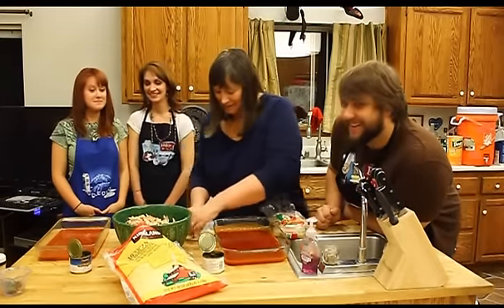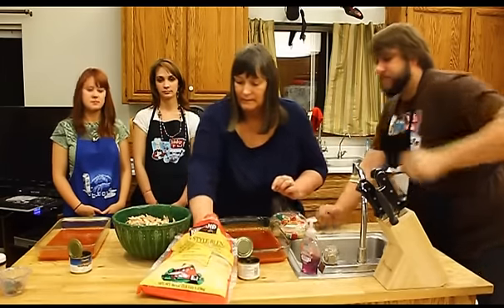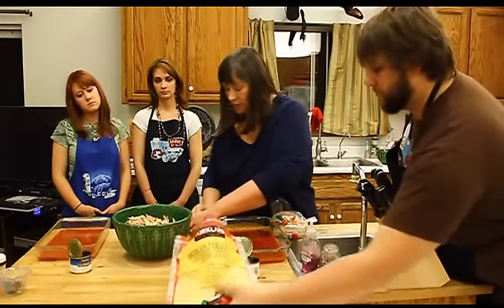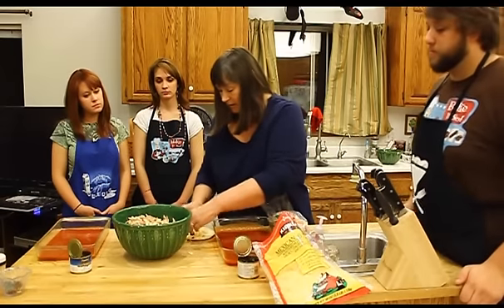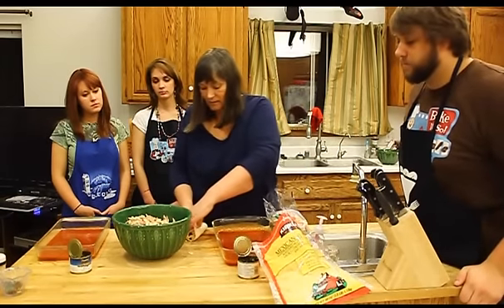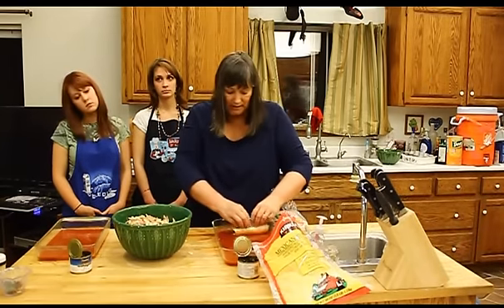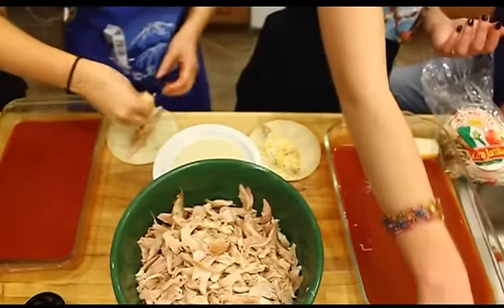We're going to take a handful of chicken, a handful of cheese. If you do too much, you can't roll your enchiladas. We like to put a couple of olives. Fold it over and then put them seam side down in the enchilada sauce. That's it. That's it.